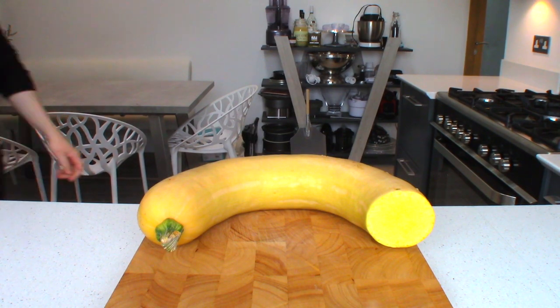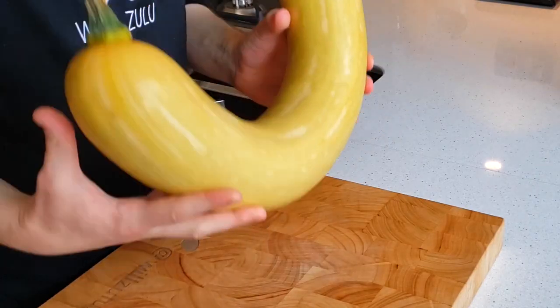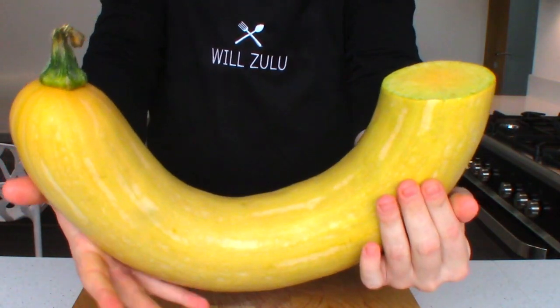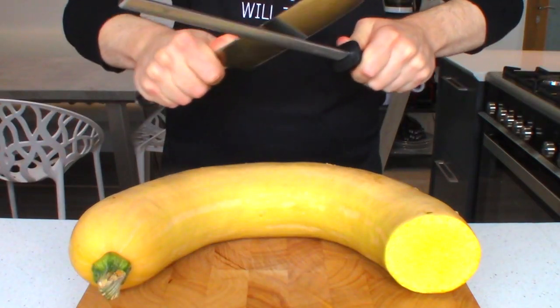So this, ladies and gentlemen, is a tromboncino squash. I don't know if you can tell from the camera angle, but they're pretty big. The bit I'm using today, I think that's only a third of the original size. They can grow as tall as a human being — that is mad. And the way I'm going to cook this is by roasting it, just as if I was using a pumpkin or butternut squash, it's exactly the same.